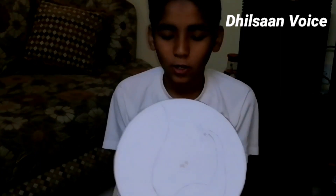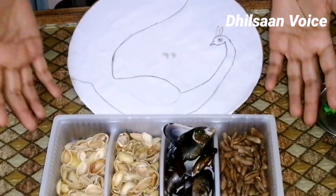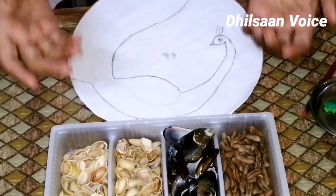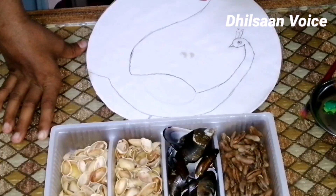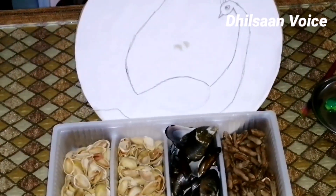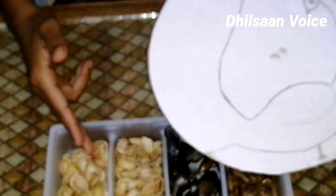Now let's take a look at the peacock. Friends, I have a lot of people who play with me. We use the mouse privately, we use the peacock feathers and so we will take the peacock feathers.